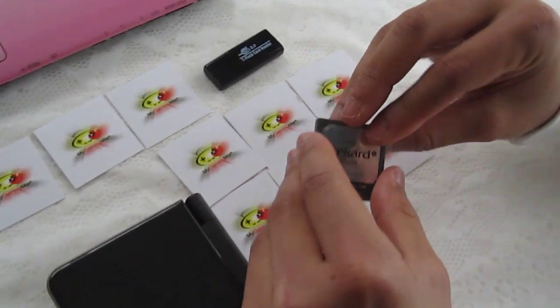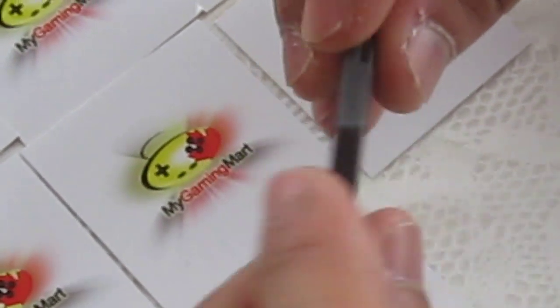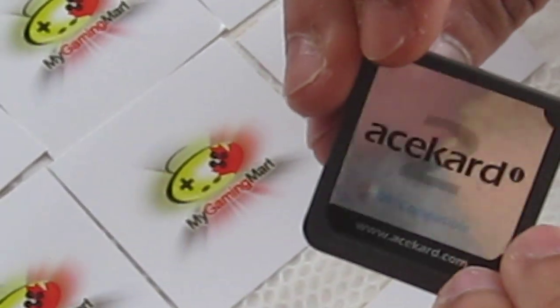If you do end up purchasing an AceCard 2i from MyGamingMart.com, they already come pre-flashed so you don't have to do anything. But just in case you haven't done so and you have a console that was updated to 1.4 recently and your AceCard 2i wasn't, then we will demonstrate today.